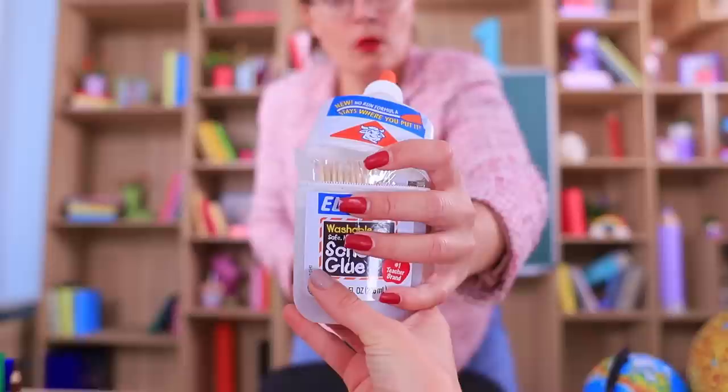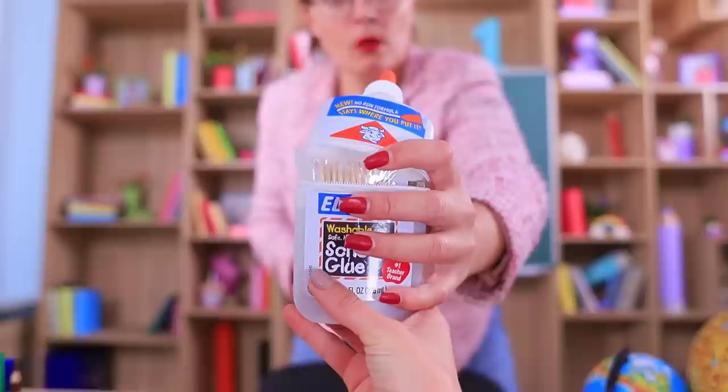Give me this nail set right now! Poor thing! Look at your manicure, Ms. Smith! You need nail first aid more than anyone else! We are calling the beauty police! They can help us!